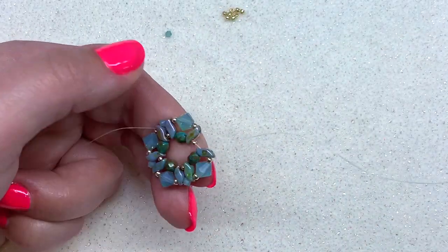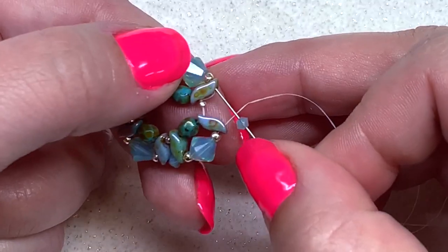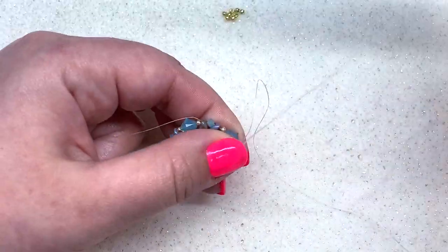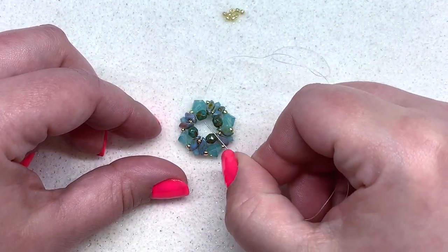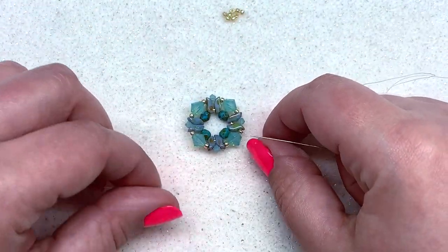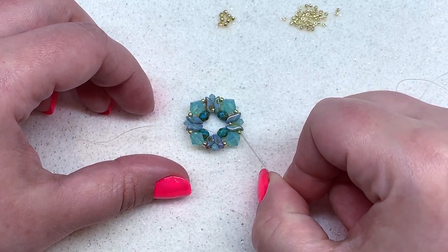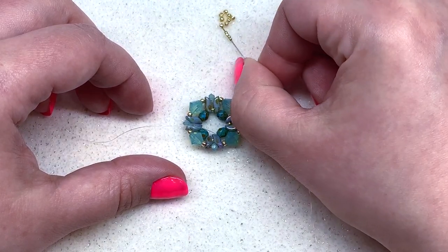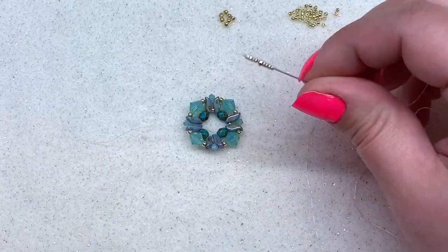Pull this nice and tight — you can see when we do that it actually starts to raise the center ring just a little bit, which is perfect. Now we're ready to work on the back, so flip it over. We're working with 15-0s and 11-0s. Coming out of the 11-0 right here, pick up four 15-0s.